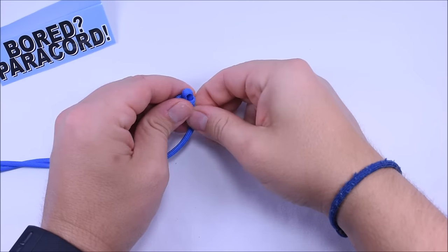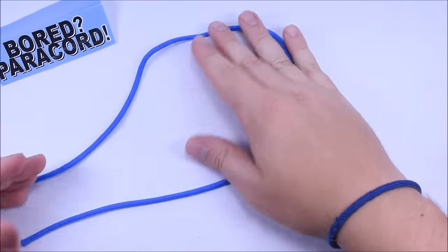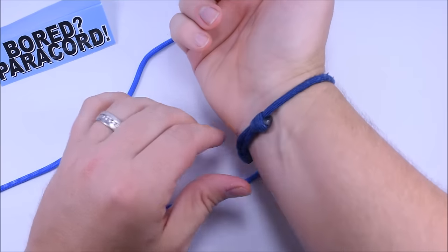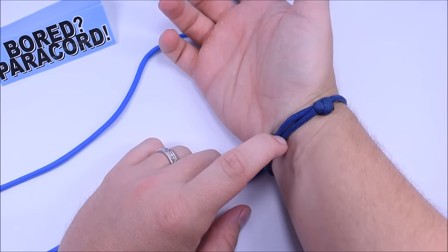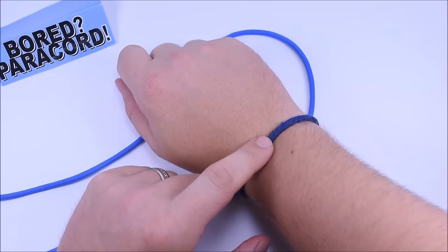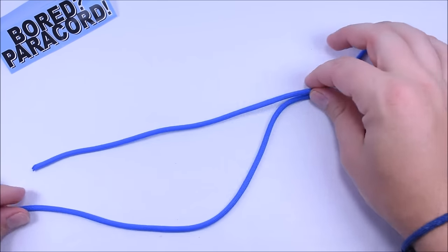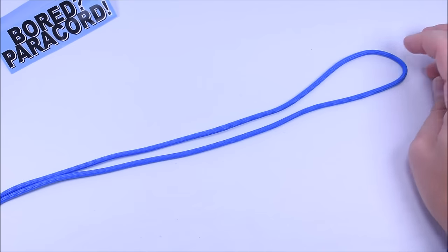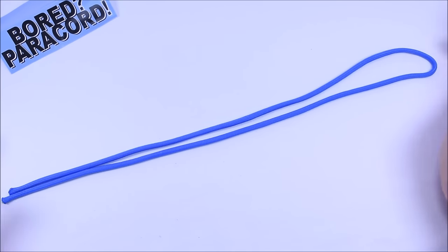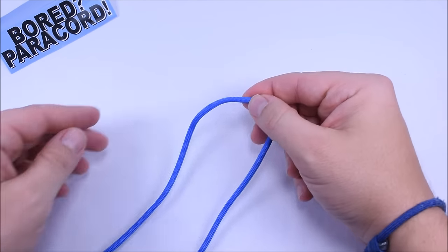Hey everybody, Sean here from Bored Paracord and paracord.com. Today I want to show you a real easy bracelet to do. It is very similar to the sliding knot bracelet that I have here, except we are going to put an eternity knot right on the front of it. This knot is real easy to do. I have about two and a half feet of paracord here, not much. This is the colonial blue — nice color blue, I like this one.